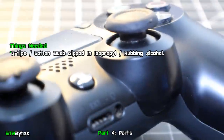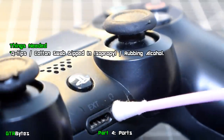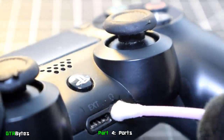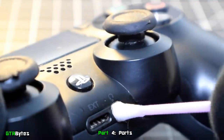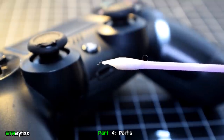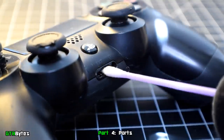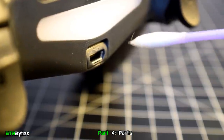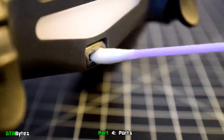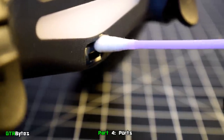Moving on to the controller ports — let's start with the headphone jack. Dip a cotton swab into rubbing alcohol and twist it in; don't force it, just apply a very light amount of pressure. For the ext port, take a cotton swab, squish it flat with your fingers, then scrub inside the ext port. The process for cleaning the micro USB port is exactly the same as cleaning the ext port. Again, don't worry — any rubbing alcohol left behind will eventually evaporate by itself.